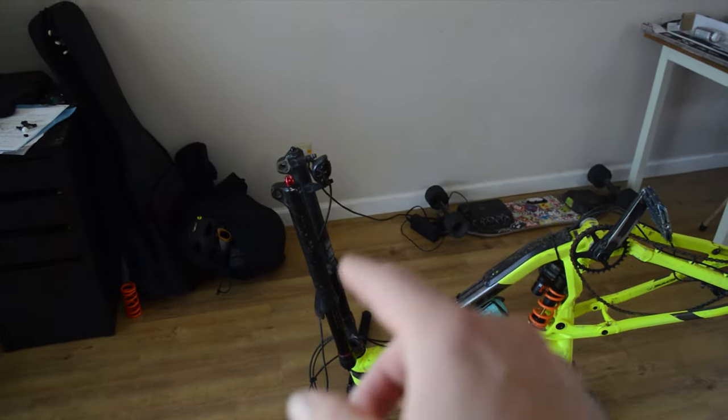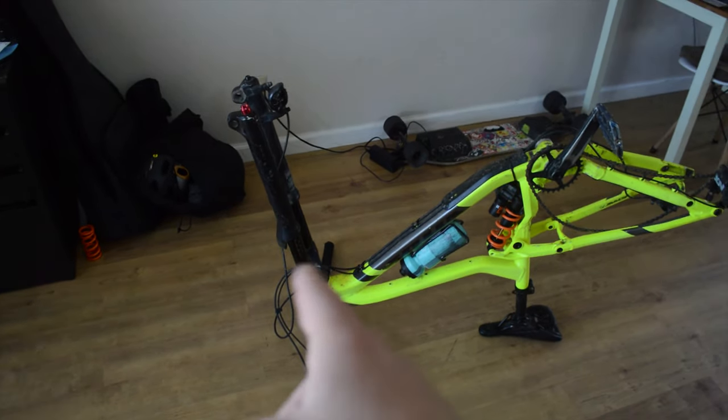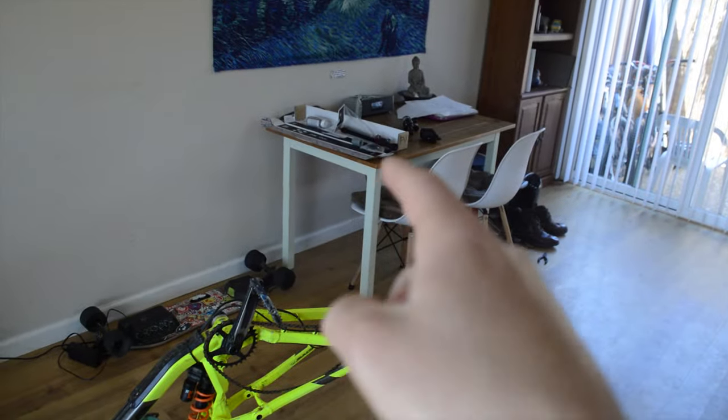Wheels and tires are done. So next up I gotta take off the front fork, take off all the stuff in the cockpit so I can isolate the front fork and put on the new air spring and damper.